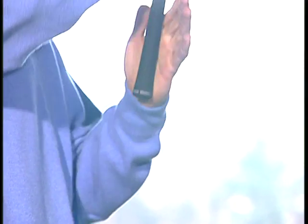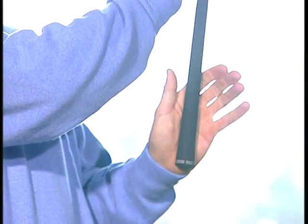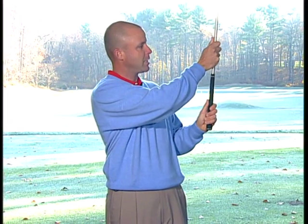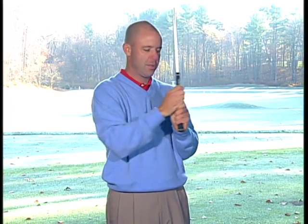As you hold it straight up in the air, the golf club is going to go across your left palm just like that. What you can do then is slide your right hand down. There are three ways that you can actually grip the golf club.